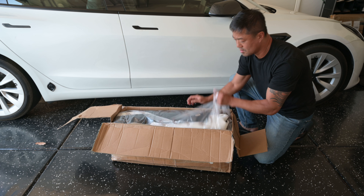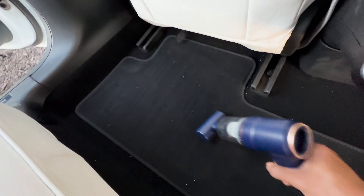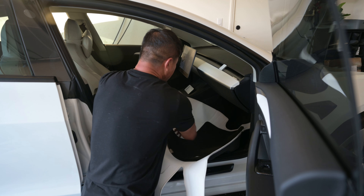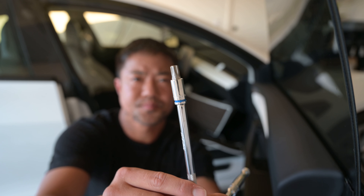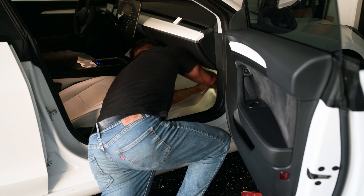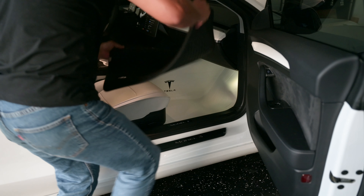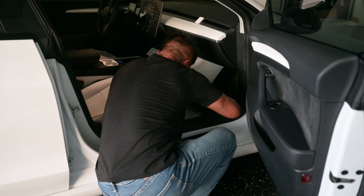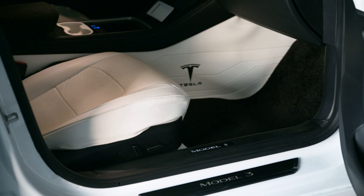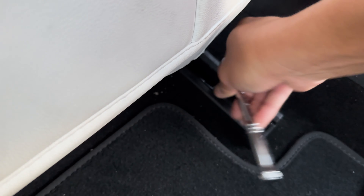Start by opening the box and vacuuming the inside of your car first. Move the seat all the way back and place the liner in position. Use a T45 torx driver socket to take out the bolt for your car seat, then position the liner and use a wedge tool to shove and push all the edges underneath the plastic trims. Place the rug right on top of the liner, and for extra protection I added my 3D mats on top of that. Tuck in the liner under the car seat and put the bolt back on.